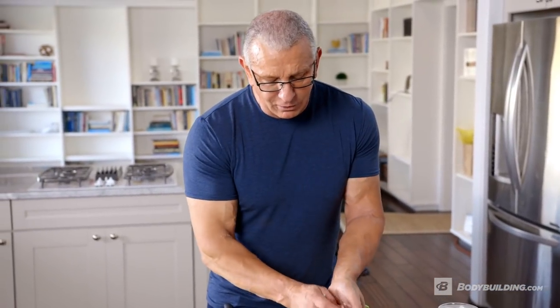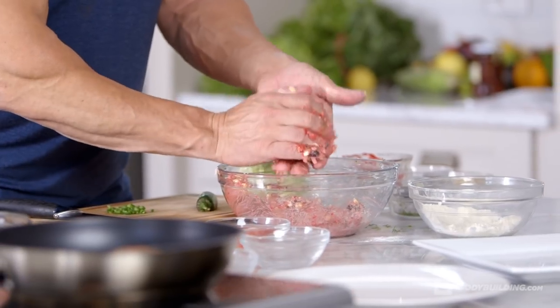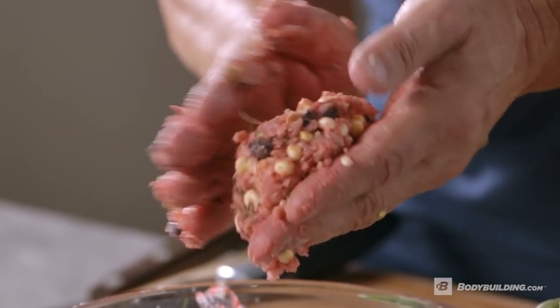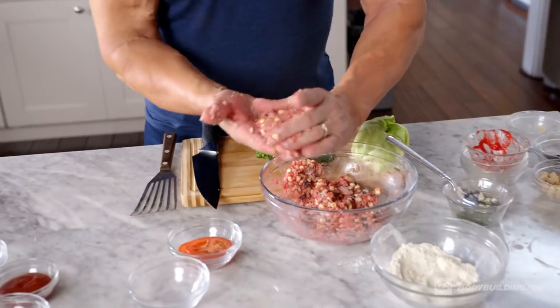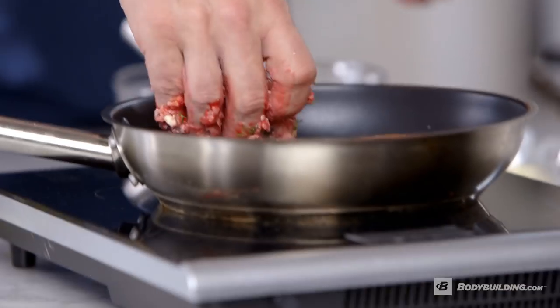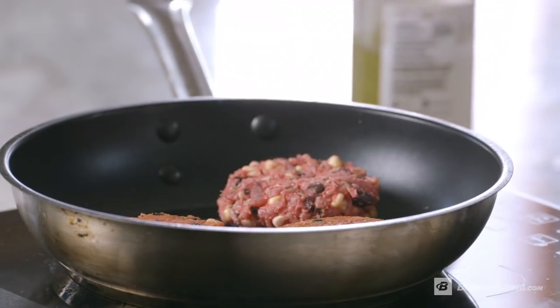Now I'm going to make a couple of cakes. Hands get messy on this one, so it's good for the kids to help you with. Look how much it binds and how pretty it looks right now. You can also put mushrooms, mangoes, or anything else you want in. I'm going to put that in to cook.